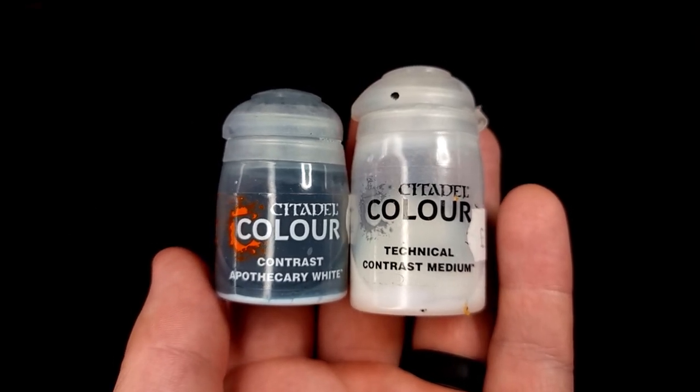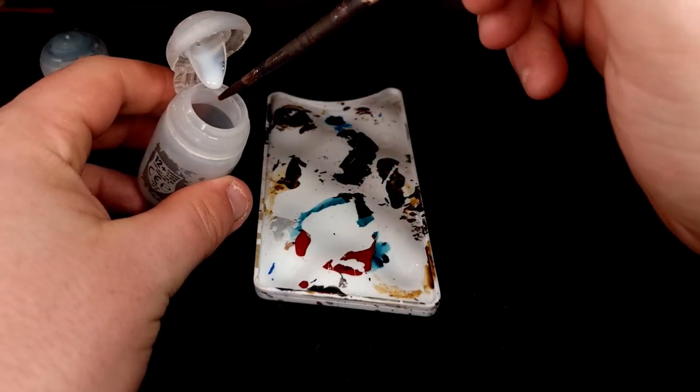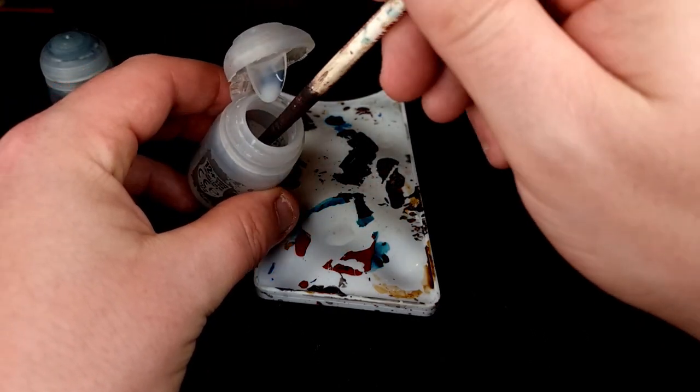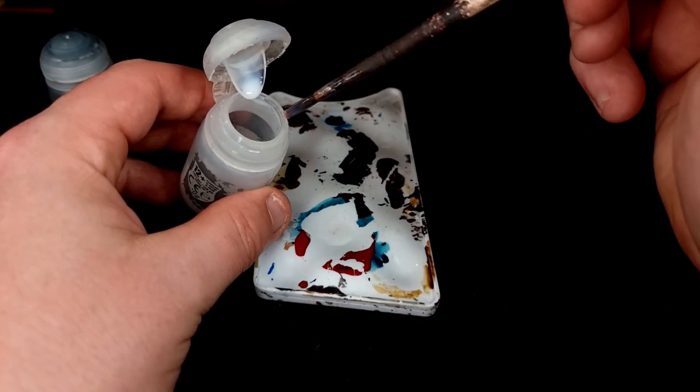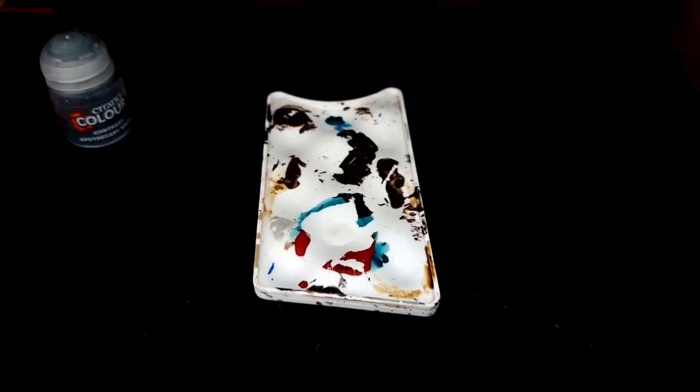The first two paints you're going to need are Apothecary White and Contrast Medium. We're going to be mixing these together starting with Contrast Medium. You want to go at a ratio of about two to one, so if you put four blobs of Contrast Medium on your palette then you want two helpings of Apothecary White, and you should be good to go.